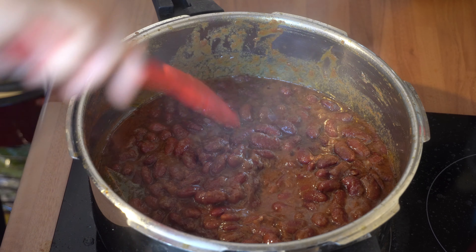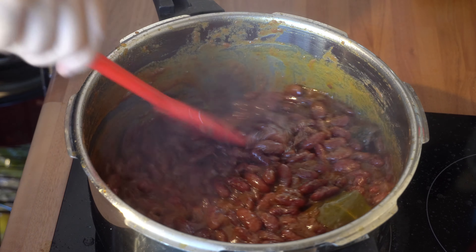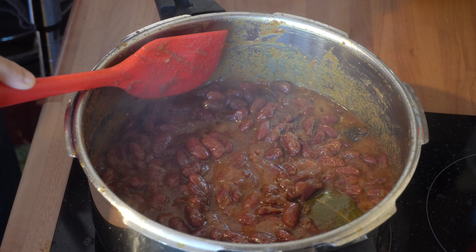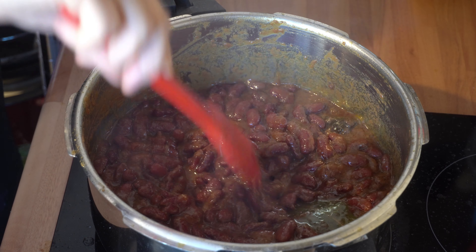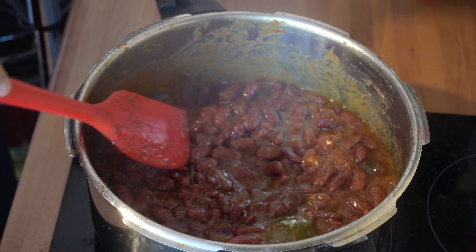I've been booning this now for 20 minutes and this is how it looks. All the onions and tomatoes have broken down really nicely to give it a really nice thick masala. The oil has started to separate and come to the surface as well.